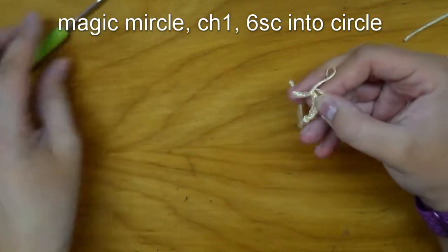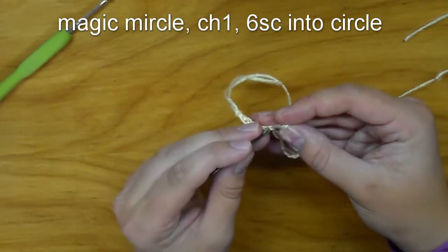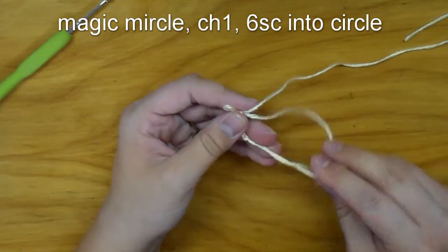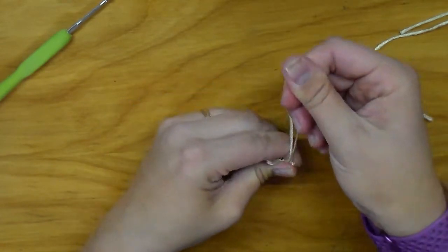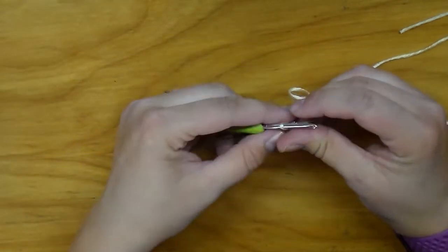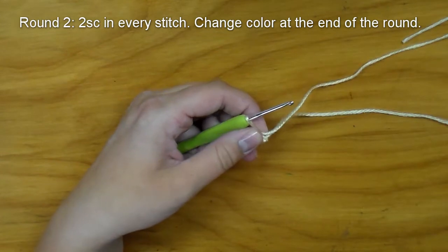Before we close the circle, go ahead and take your stitch marker — or in my case a bobby pin — and put it in that last stitch. The stitch marker is going to mark the end of the row. Then pull that string tight. For round two we are going to work two single crochets into each stitch around.